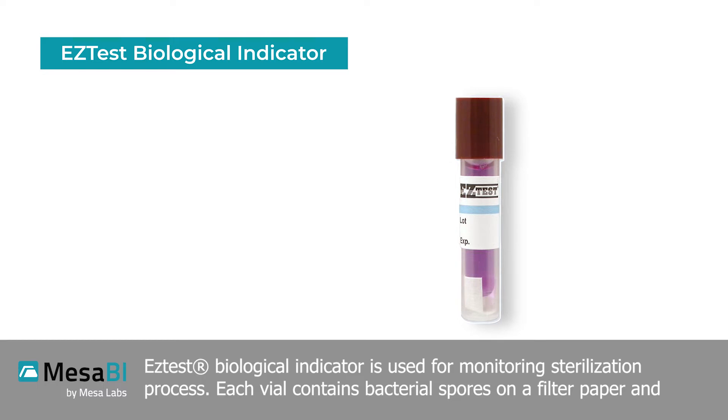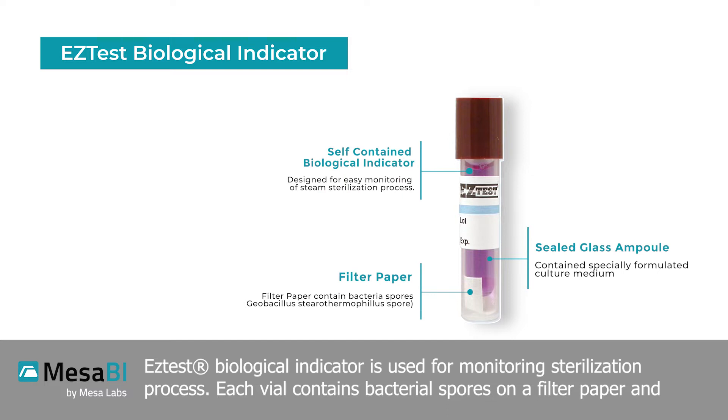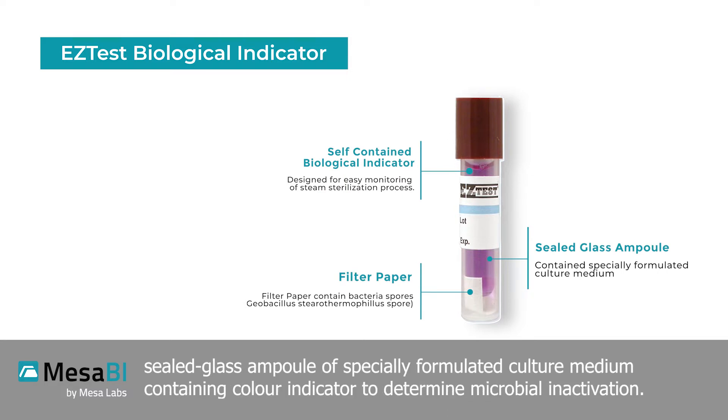The Easy Test biological indicator is used for monitoring sterilization processes. Each vial contains bacterial spores on a filter paper and a sealed glass ampule of specially formulated culture medium containing a color indicator to determine microbial inactivation.